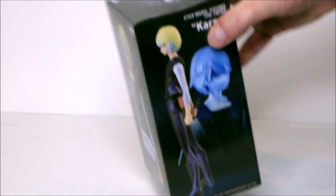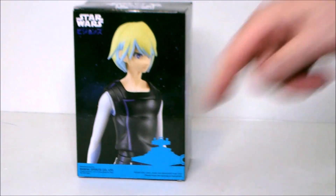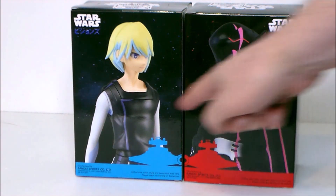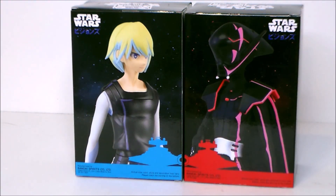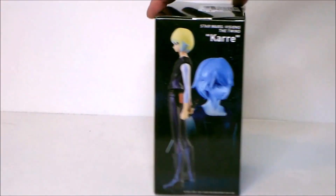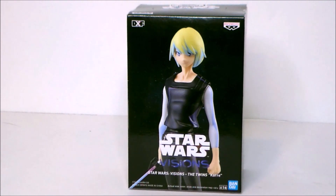The nice thing about this packaging is we get the light side Star Destroyer there, and if you put his sister Am on the side, we get both of them linked up like we saw on the show — that's super slick. That's really about it for the packaging, so let's get this guy out of the box and see what we think.